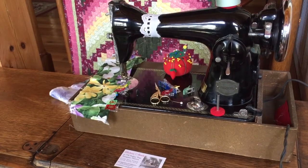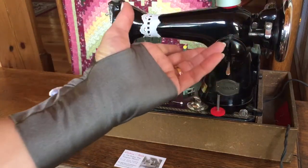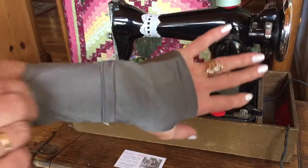Hi, I'm Natalie and I want to show you today my new sewing glove Kedi. It's made of polyester and spandex, very tight on your hand.